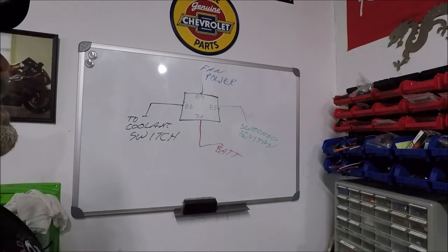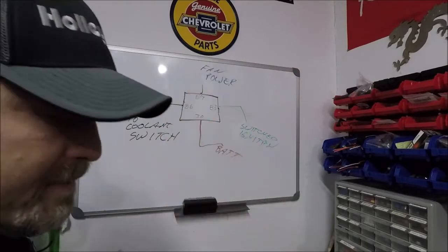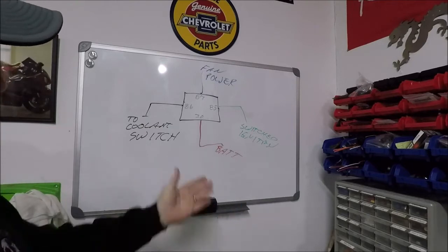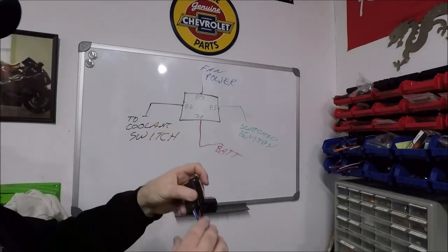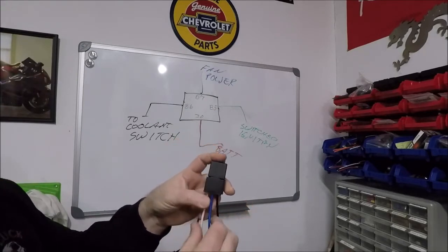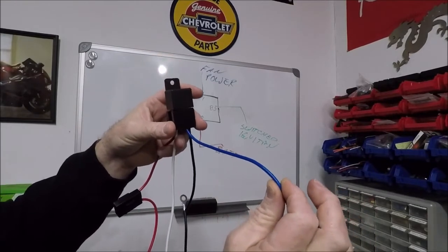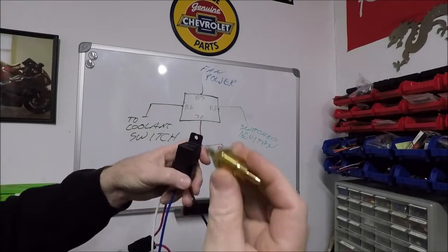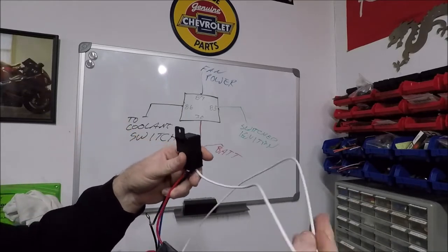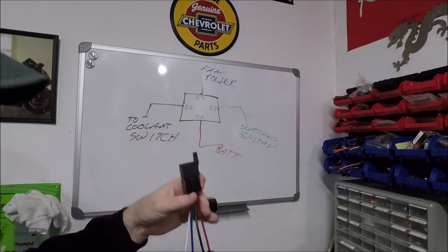If you do run a dual relay setup and decide to run it off your computer, you can actually set the fans to come on at different temperatures. Anyway, to recap by color code since all the Alloy Works relay kits are set up the same way: blue wire goes to fan power, black wire goes to your switch in the head or intake manifold, white wire goes to a 12-volt switched ignition source, and red goes straight to your battery.